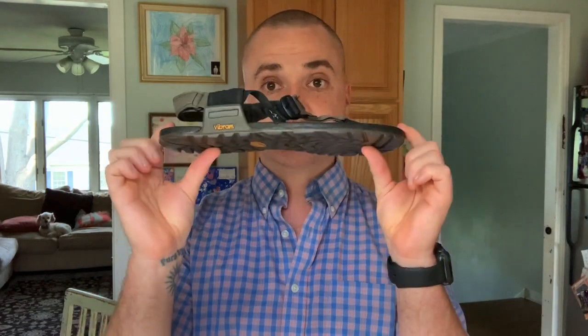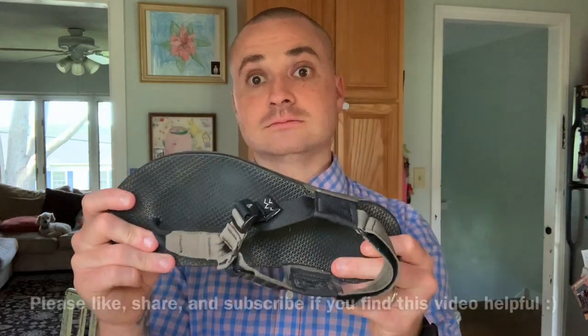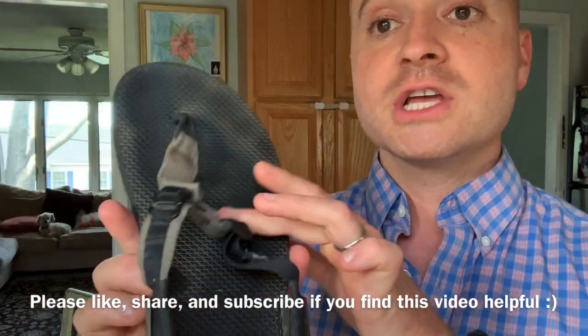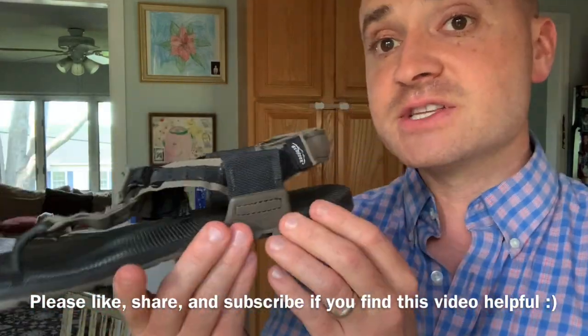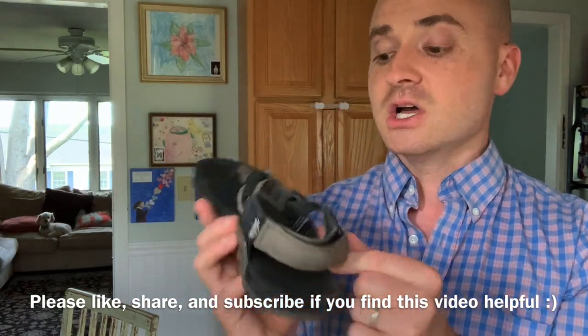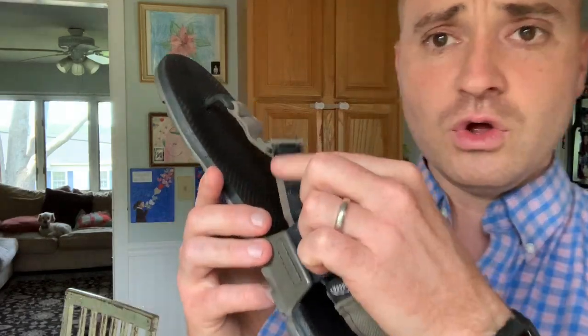Both of these sandals I would say are what I'd call minimalist — they're thin and totally flat, so there's no elevated heel, no support. This is technically the Bedrock Cairn Pro original version, so it doesn't actually have the arch support. This is version one versus version two — this one has a velcro enclosure in the back whereas the new ones have a little hook loop. This is the Pro model which has the Vibram Mega Grip. And this is the Zero Shoes Z Trail sandal.